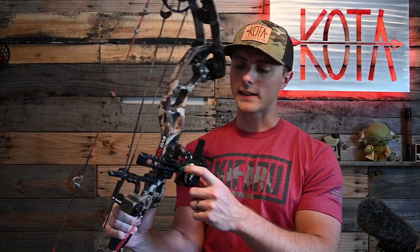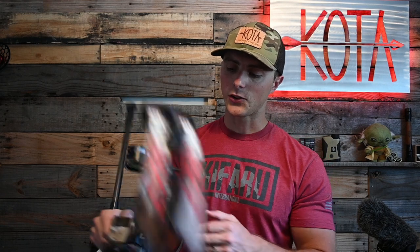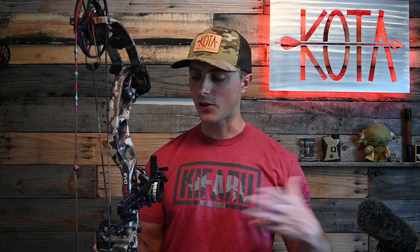Dudley also gives you a new mounting bracket for the tower in case you're running a different sight housing, and a new green indicator for your sight tape — because of course you can't have a Knock On Edition anything without it being green. Nice little aesthetic upgrades. I know it might seem small, but it makes a really big difference.